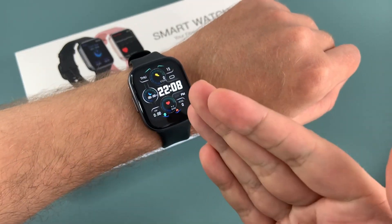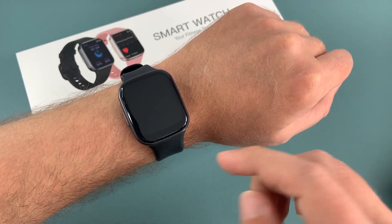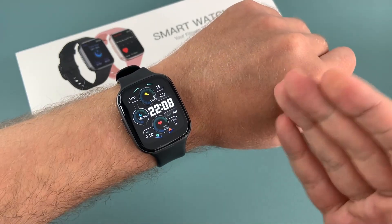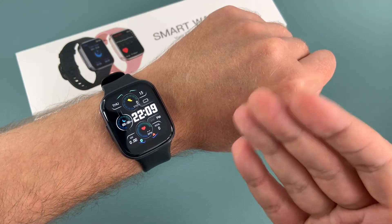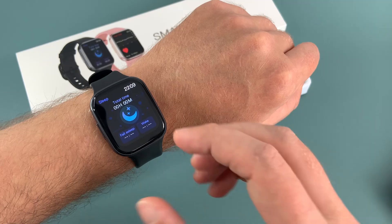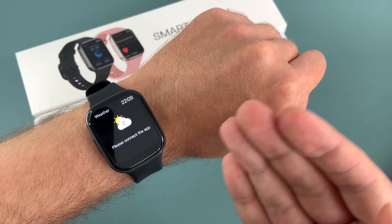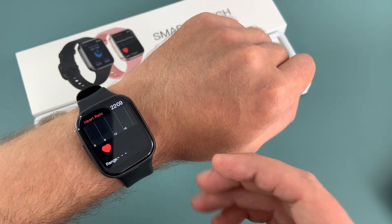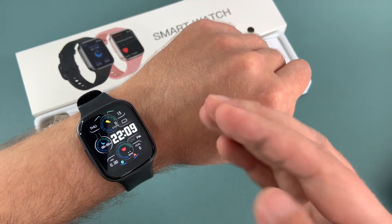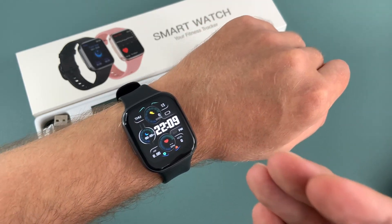Overall I'm quite impressed with the Molo C Q23 smartwatch. It's slightly more expensive than some of the other smartwatches out there, but you definitely get what you pay for. The design is modern and sleek, the screen is bright and customizable, and the fitness features are reliable. If you're looking for a smartwatch that's worth your money, then the Molo C Q23 is definitely one to consider.